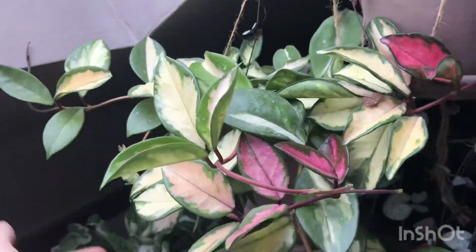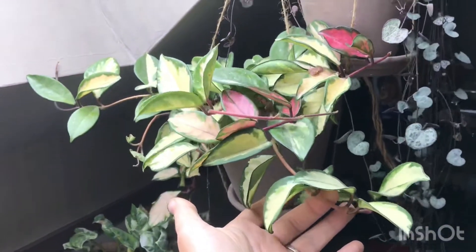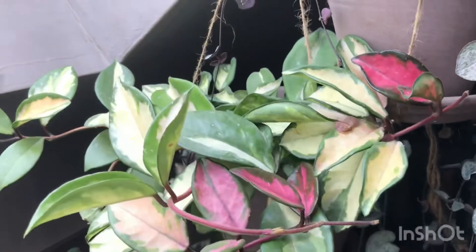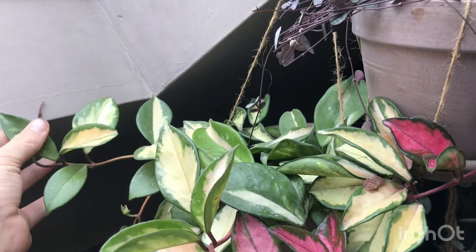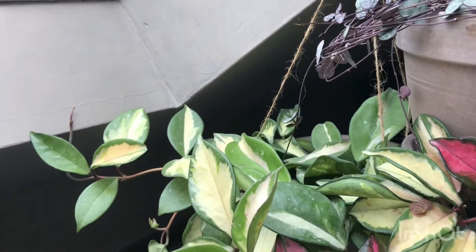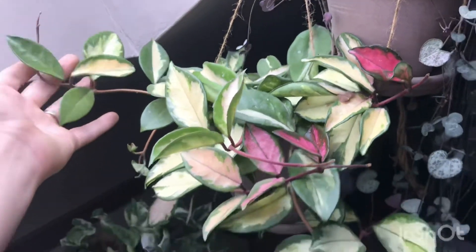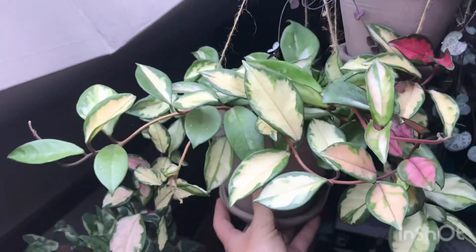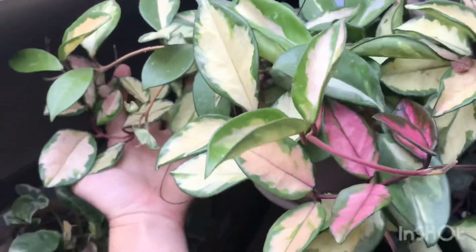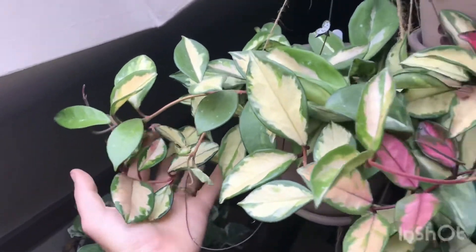Here is my lovely Hoya kaimosi crimson princess and it is doing great — really, really looking good, put on so much growth. It grows slow enough that it doesn't become a problem, but quick enough that you notice when it grows. It's looking really nice in this pot.